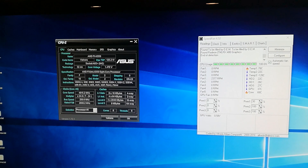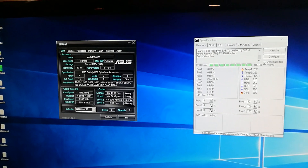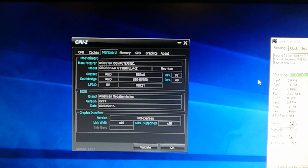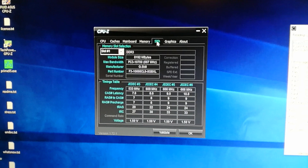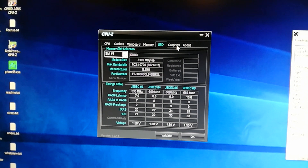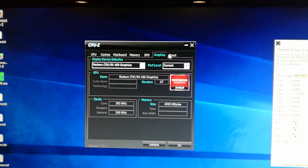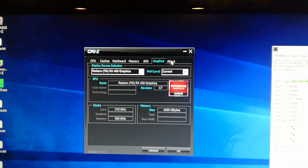The CPU that I have is an AMD FX 8350 and my motherboard is an ASUS Crosshair 5 Formula Z. I have 32 gigs of G.Skill memory and a Radeon RX 480 graphics card.